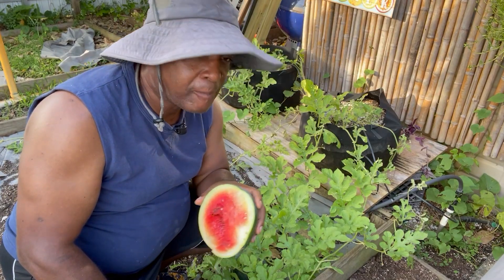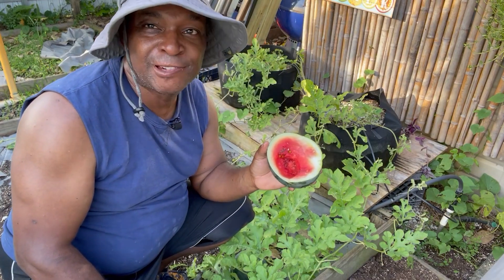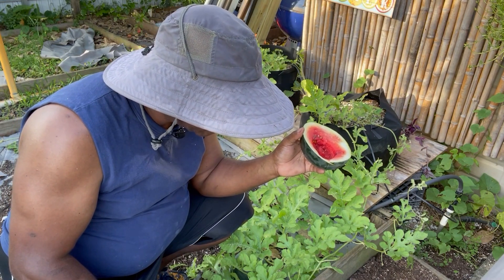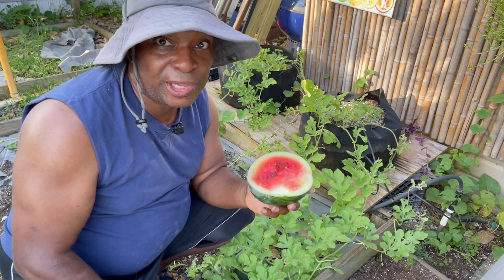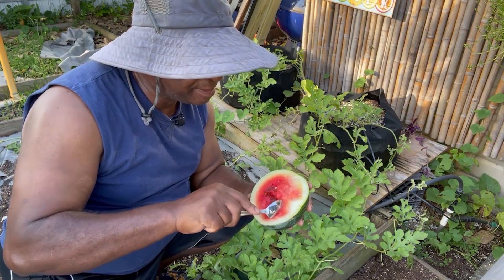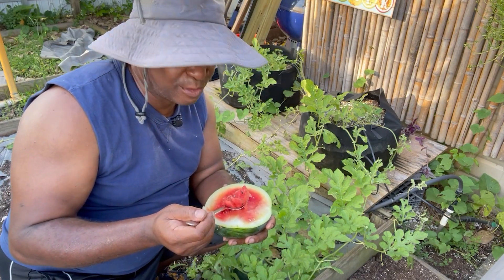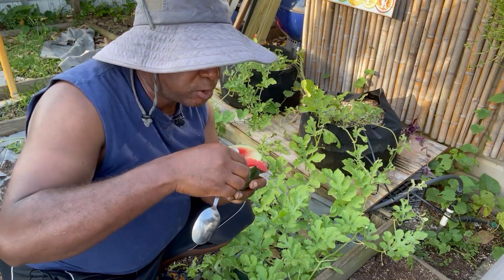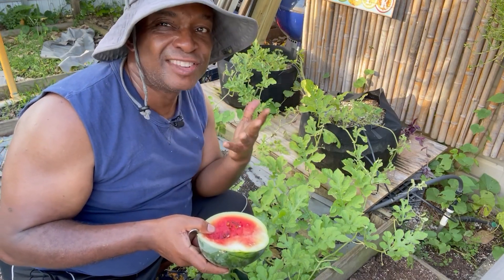Oh my gosh. So that I don't seem like a little piglet out here, I brought a spoon. The seeds are tiny and I could eat them, but you know what the old folks said. I could sit here and eat the whole entire thing, but I want to continue on with the watermelon update. So I'm going to take another bite and let's get on with this update.